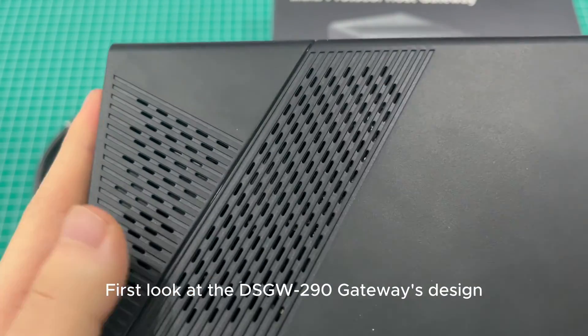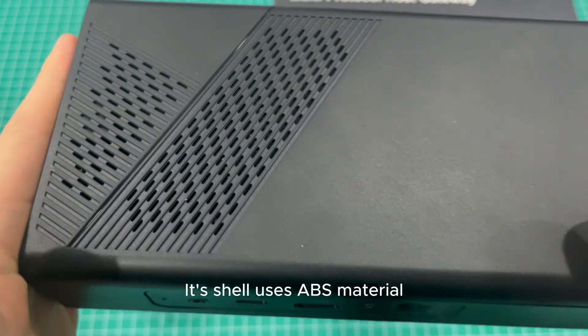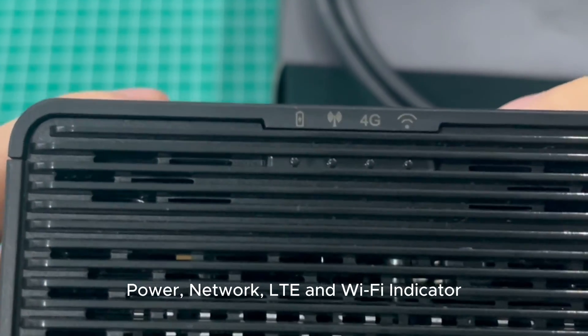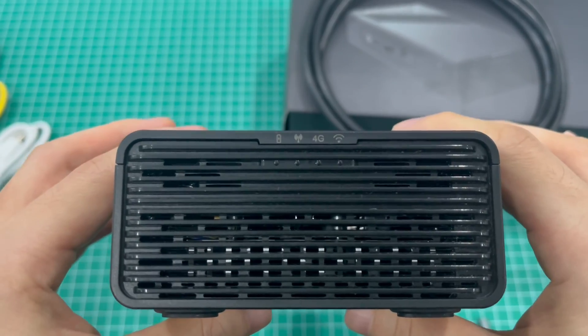First, let's look at the DSGW-290 Gateway's design. Its shell uses ABS material. These are the indicator lights: power, network, LTE, and Wi-Fi indicators.